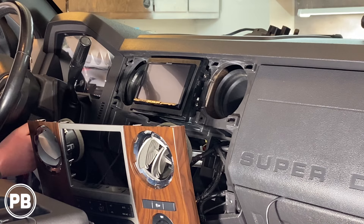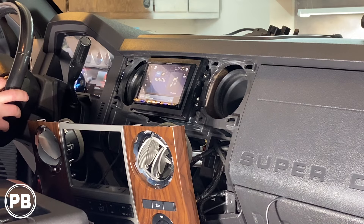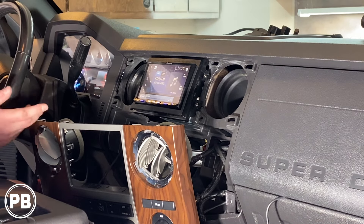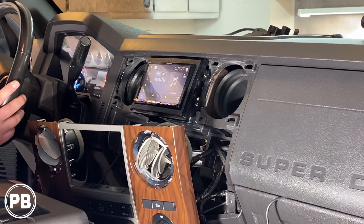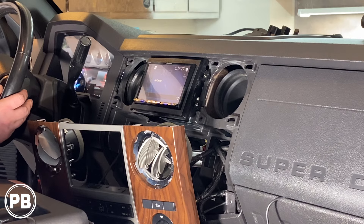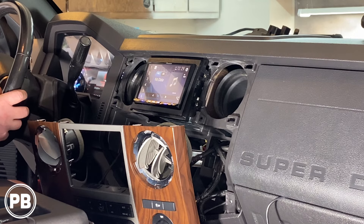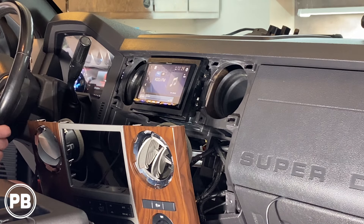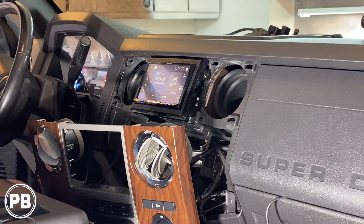Let's go ahead and do a test to make sure everything's working. Steering wheel controls are working great — seek up, seek down, voice control, and media to switch between different sources. Got our phone menu as well. We'll make sure we test all our other inputs too. At this point, let's go ahead and get our panel back on.